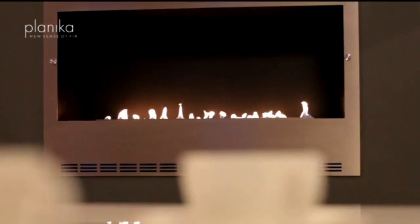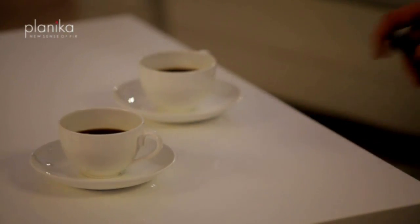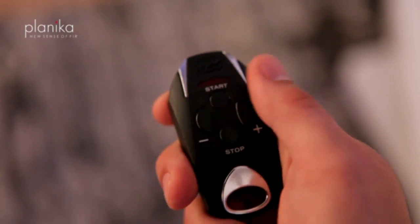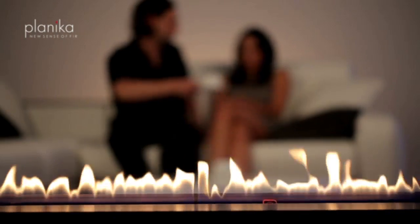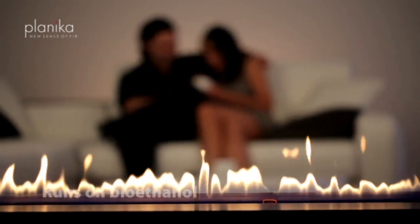To enjoy the flame and the atmosphere even more, there is a flame regulation option. By pressing the plus and the minus buttons, you can obtain different flame sizes. Now you just need to simply relax and enjoy the perfect moment.